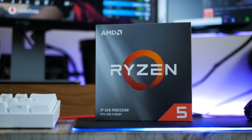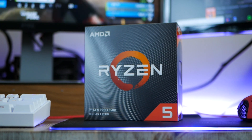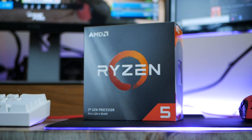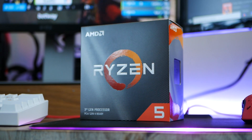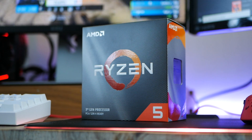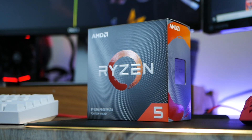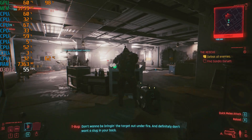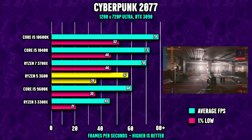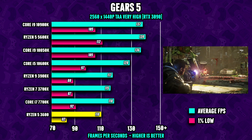The processor comes in at $199, a 6-core CPU with SMT giving it 12 threads, a base clock of 3.8GHz and a 4.2GHz turbo — I'm talking about the highly popular Ryzen 5 3600. The 3600 is a very compelling CPU thanks to its low latency, high clock speed, and high IPC, and it doesn't disappoint.